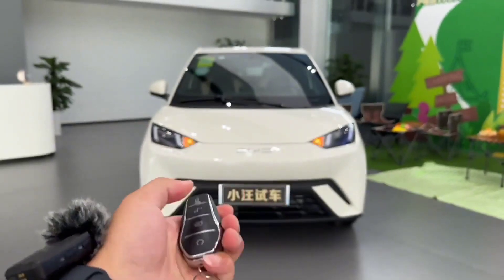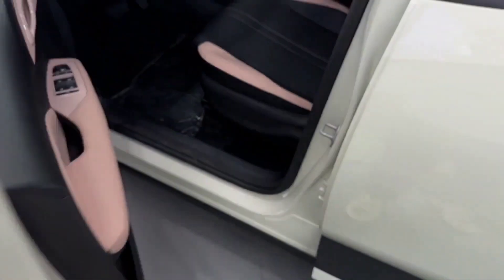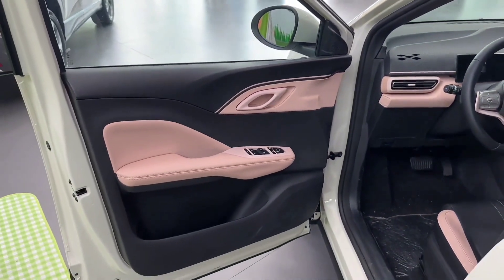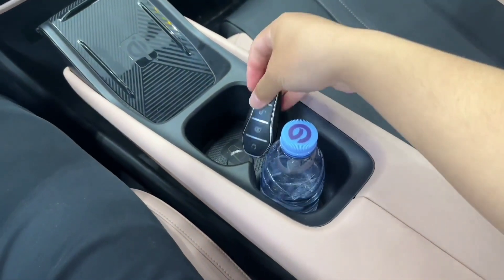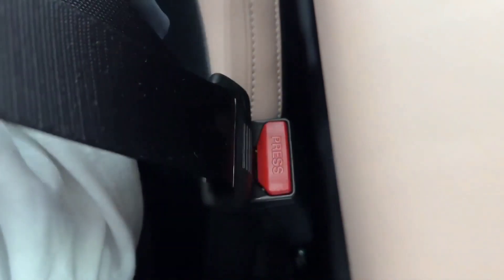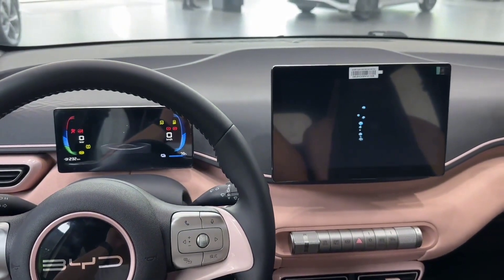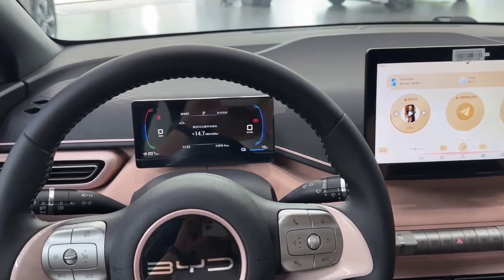Hello and welcome to EVs by MH, the YouTube channel where I review the latest and greatest electric vehicles from around the world. Today, I'm going to talk about the BYD Seagull, a compact all-electric hatchback designed by Chinese EV maker BYD. The Seagull is based on BYD's e-platform 3.0 modular vehicle architecture, and it is currently the smallest and cheapest vehicle in the BYD Ocean series, which includes the BYD Seal, Atto-3, and Dolphin. The Seagull was officially launched in April 2023 at the Auto Shanghai show, and it is now ready for its Chinese market debut.